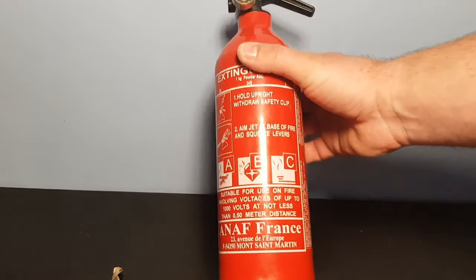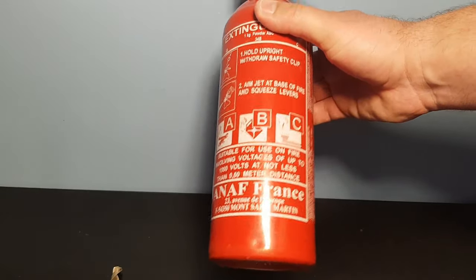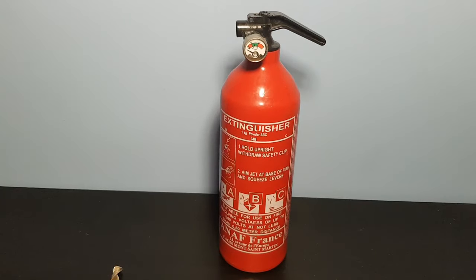Hi guys, welcome to Paul's DIY. There's a quick video to show you how to make a DIY fire extinguisher lamp. Enjoy!